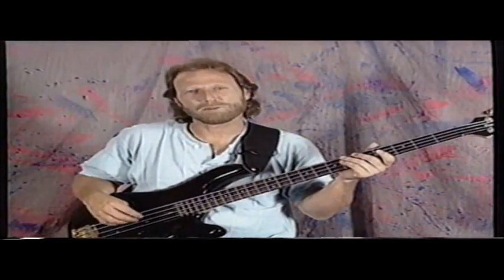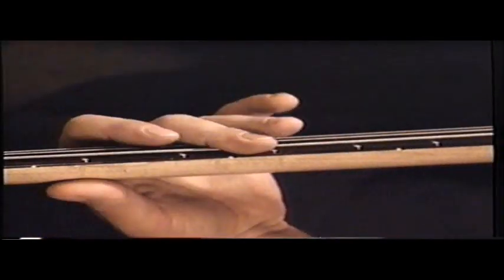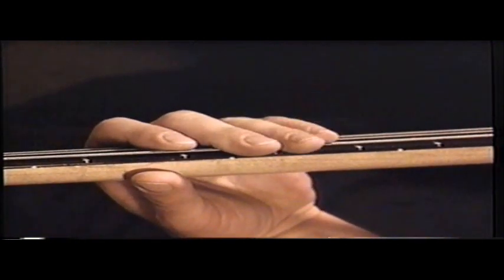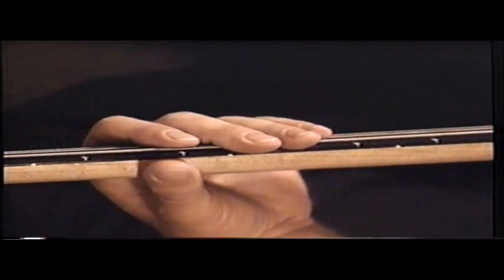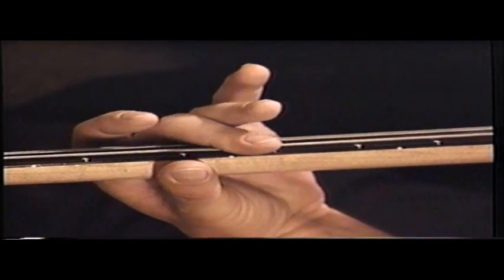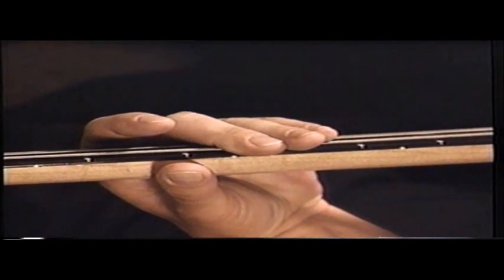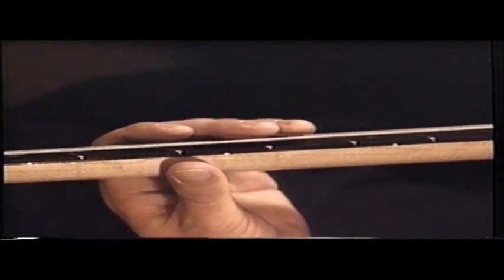As far as my left hand is concerned, probably the most important thing I do is get this muting sound, where the notes are short and percussive, but you can still hear the tone of the note. The way I get this is I'll put my second finger down on the note that I want to hear, and putting the rest of my fingers down — the third and fourth — this is the sound that you get. Now if I lift the third and fourth and then put them down gradually, you can hear the difference. And that's how I basically get that sound.